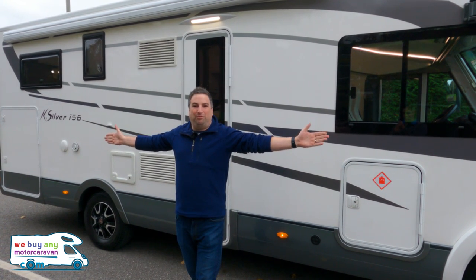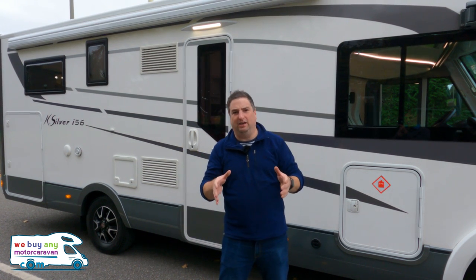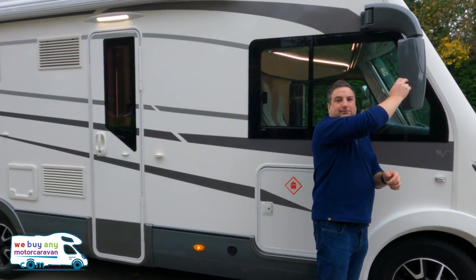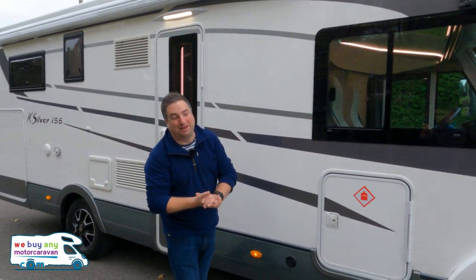7.4 metres long, which is about six centimetres shy of the Kay Yacht — so there's your first point of difference. Second point of difference: these wing mirrors are grey, not white. Does it make a difference? In my opinion, probably not.